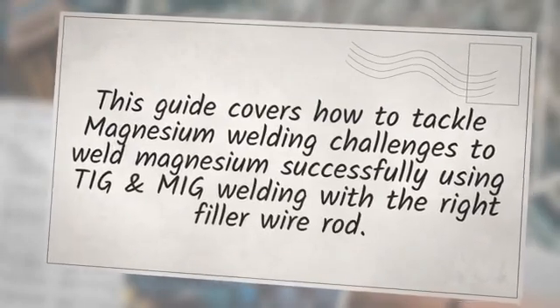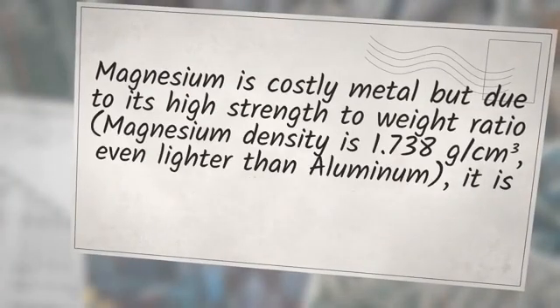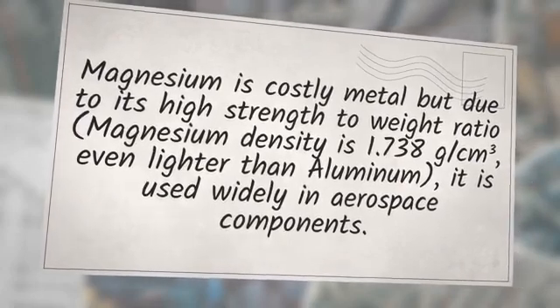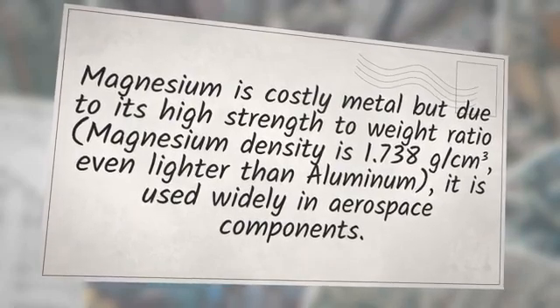This guide covers how to tackle magnesium welding challenges — to weld magnesium successfully using TIG and MIG welding with the right filler wire rod. Magnesium is a costly metal, but due to its high strength-to-weight ratio, magnesium density is 1.738 grams per cubic centimeter, even lighter than aluminum, it is used widely in aerospace components.